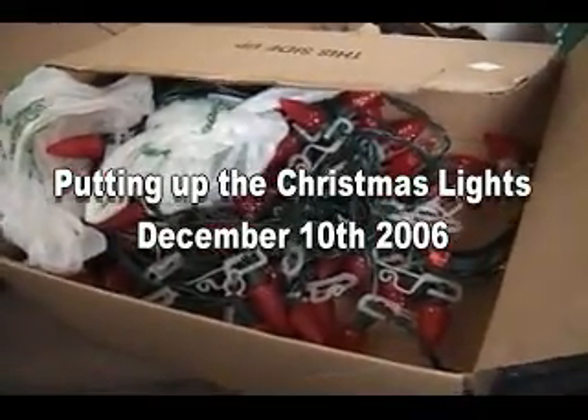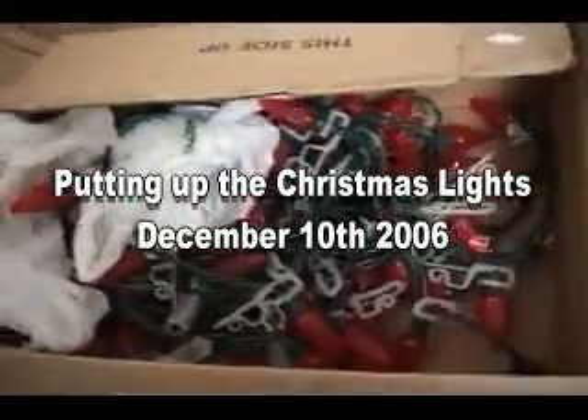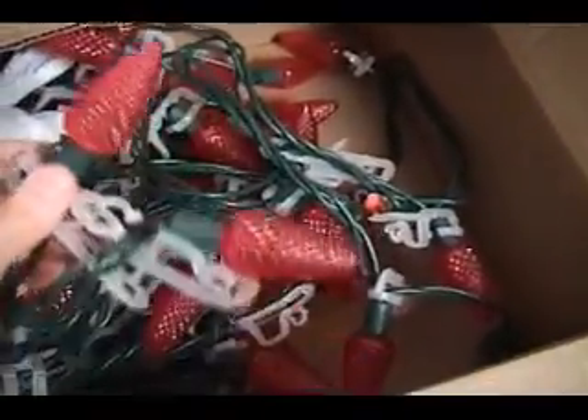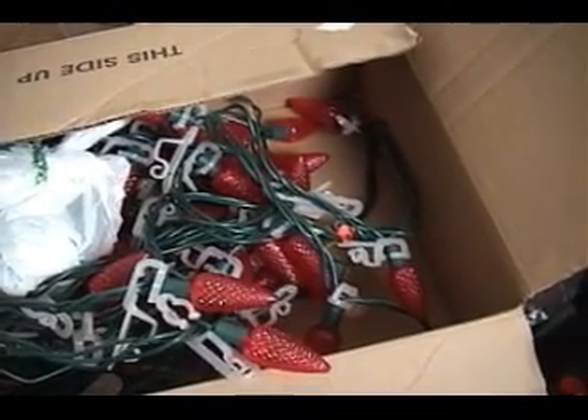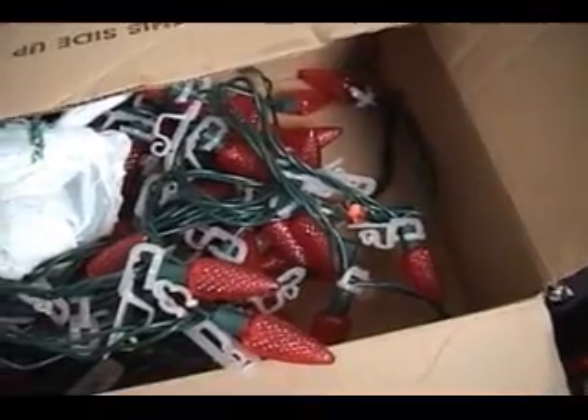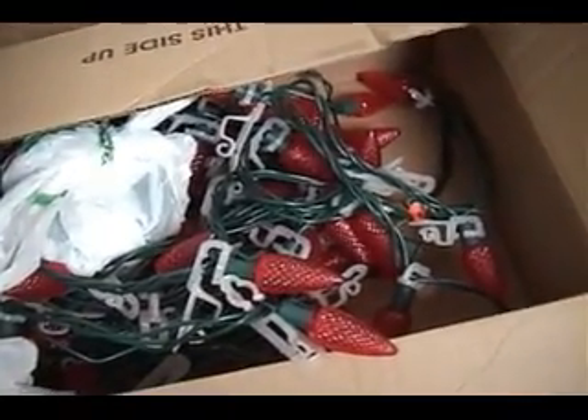This is it — these are where all the Christmas lights are kept. I've kept them in this box all year. These are the LED type that we put on; we had them up for the first time last year. They look really good and of course they don't use much energy, and they certainly don't burn out as fast as the conventional Christmas lights.